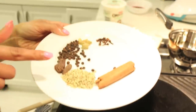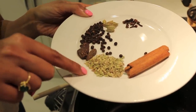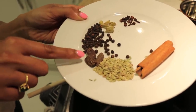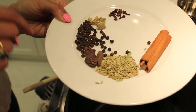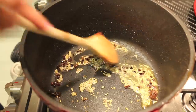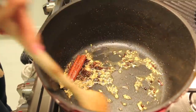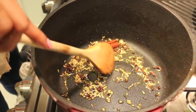To the pan I'm adding my whole spices: sweet cinnamon, whole fennel — we used fennel powder in the marinade, but this is the whole fennel — black cardamom, which has a smokier, spicier flavor than green cardamom, whole peppercorns, green cardamom, and cloves. These go in just to toast up, which takes about 15 to 20 seconds — no longer or you risk burning them. You can tell they're ready when the cloves have puffed up.